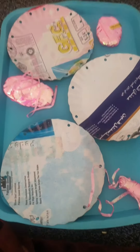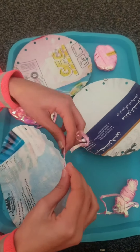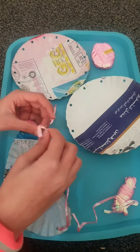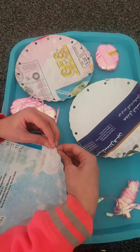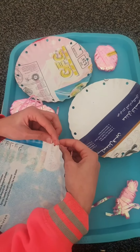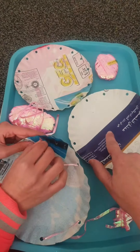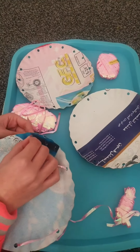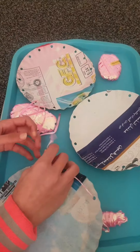All you need to do is ask the students to weave this plastic ribbon through the holes of the plate. When they are starting, give them the plate with lesser holes, and gradually, as the students improve their skills, give them the plates with more holes. This way, their fine motor skills are improved and they become good at handwriting.